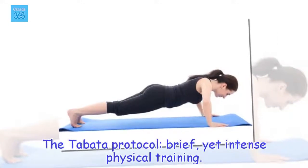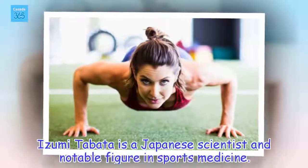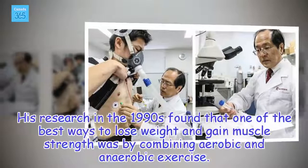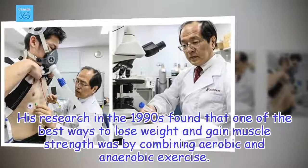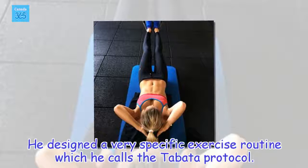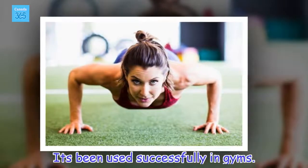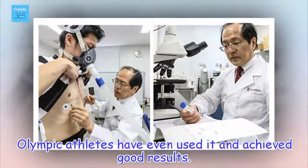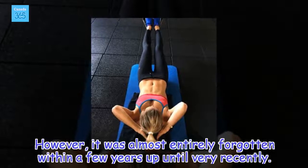The Tabata Protocol — Brief, Yet Intense Physical Training. Izumi Tabata is a Japanese scientist and notable figure in sports medicine. His research in the 1990s found that one of the best ways to lose weight and gain muscle strength was by combining aerobic and anaerobic exercise. He designed a very specific exercise routine which he calls the Tabata Protocol. It's been used successfully in gyms, and Olympic athletes have even used it and achieved good results. However, it was almost entirely forgotten within a few years up until very recently.